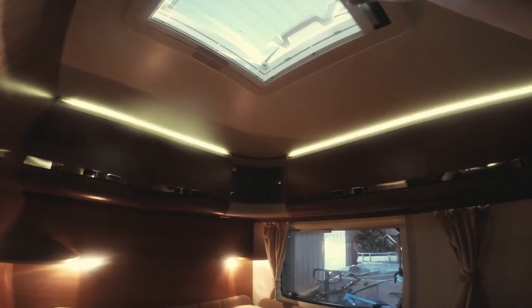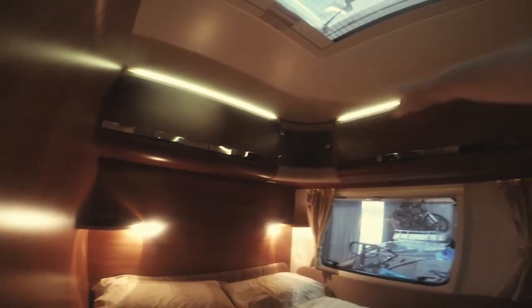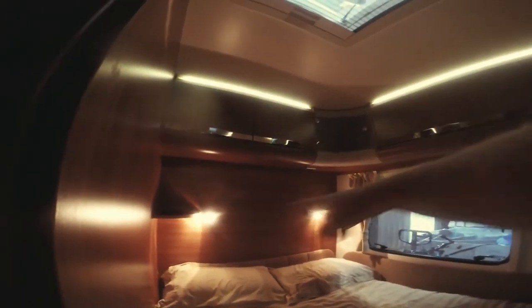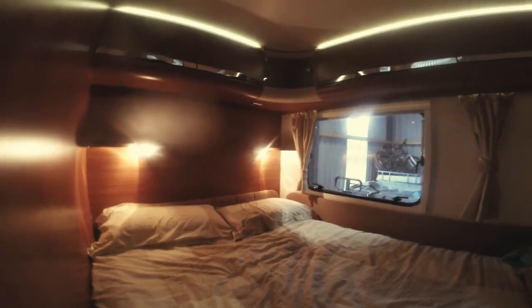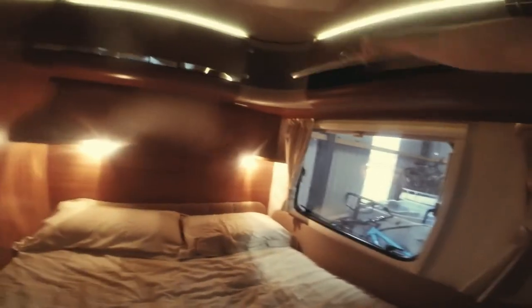The back bedroom has plenty of ventilation to keep it fresh and let in a little light, with blackout blinds available. There's nice mood lighting around the top and underneath a reading light and a shelf each. The king-size bed is really good — my wife modified a set of bedding by taking the corner off which makes it all nice and neat. There's a phenomenal amount of storage if you're going away for any length of time.